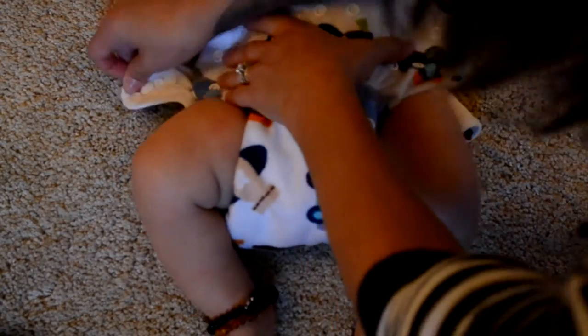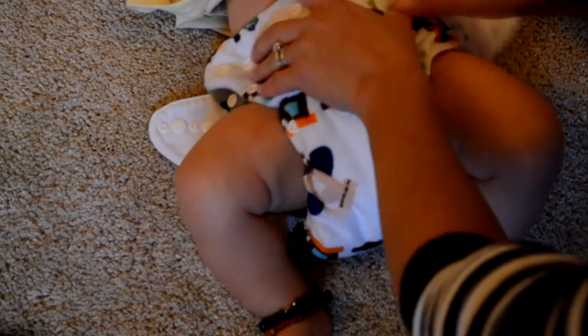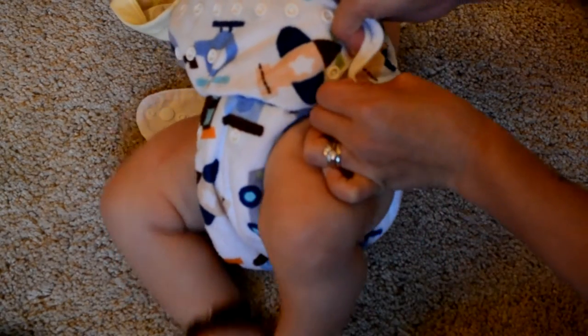You're going to take the nappy up and what you want to do is get the elastics of the leg gussets right tucked into the knicker line. As you can see, I've pinched it slightly. I've decided to use Sebastian as my model because he is wriggly and this is real life. You're going to take the curvature of the tabs around the top of the leg, which is what gives it a really really good fit. Then take the side snaps and do those up first — this is going to make sure you've got no gaping around the leg and therefore no leaks.